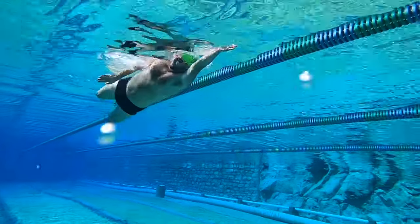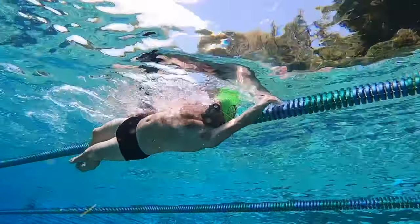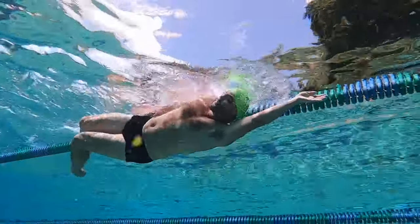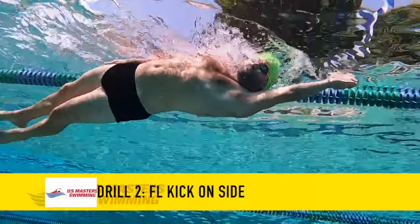The second drill is kicking on your side. The reason I really like kicking on your side is it forces a swimmer to learn how to kick in both directions and really understand how to whip their feet back and forth.